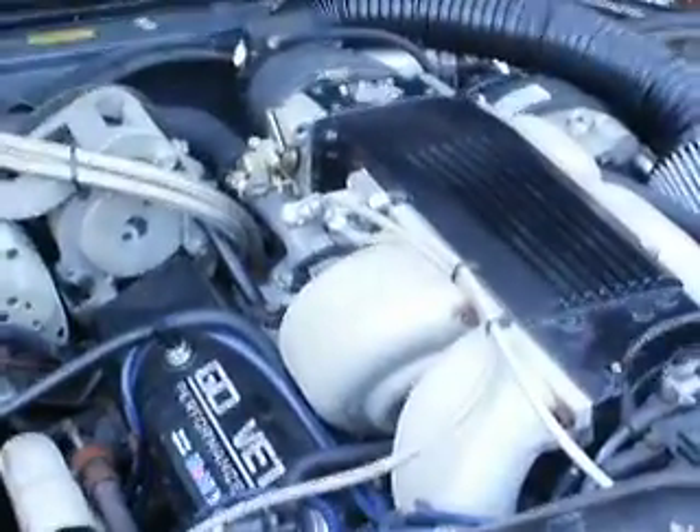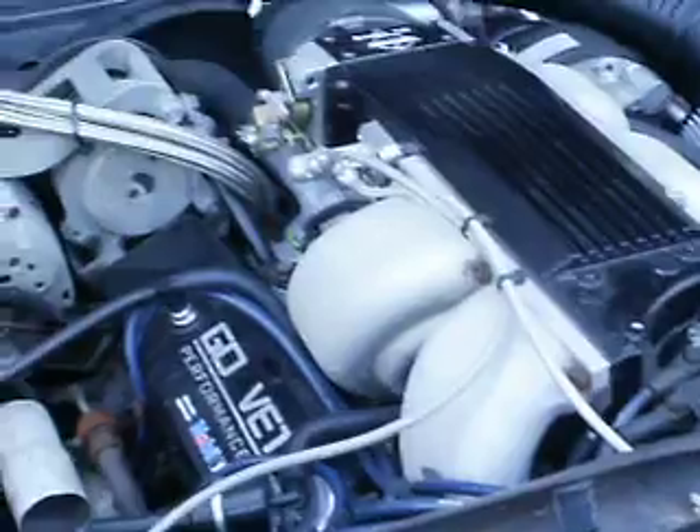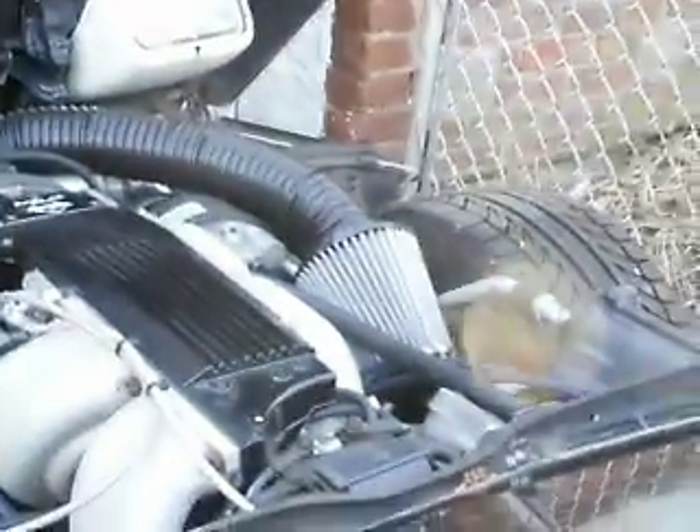Let's fire the baby up, just so you can see. A new exhaust was also hooked up in addition to everything else. It sounds pretty dangerous.